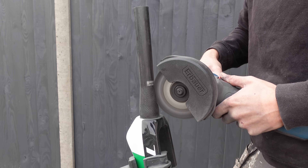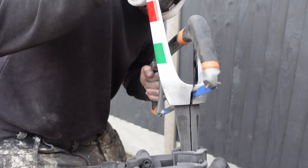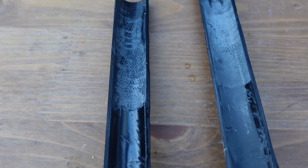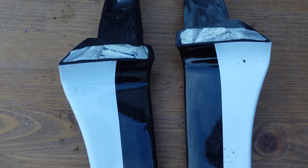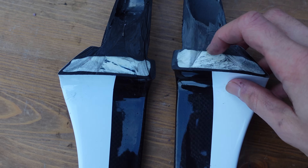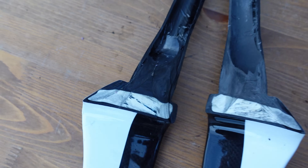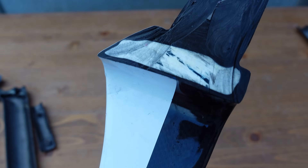The forks take the win for the thickest carbon throughout the whole frame — it took around 15 minutes to cut through them. Around the bearing race you can see just how thick it is. Even the steerer tube was thicker than most other parts. There was also a big white section inside the forks — it was solid but I assume it's not carbon. Let me know in the comments what you think — maybe it's a pocket of resin.